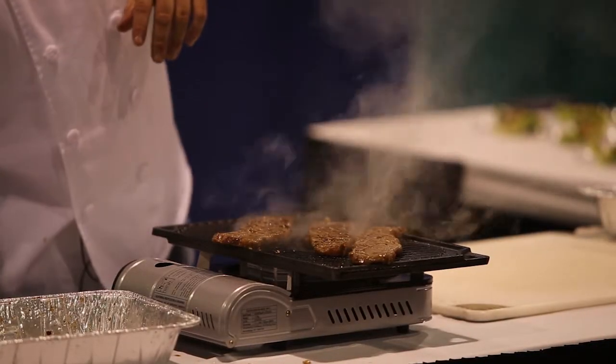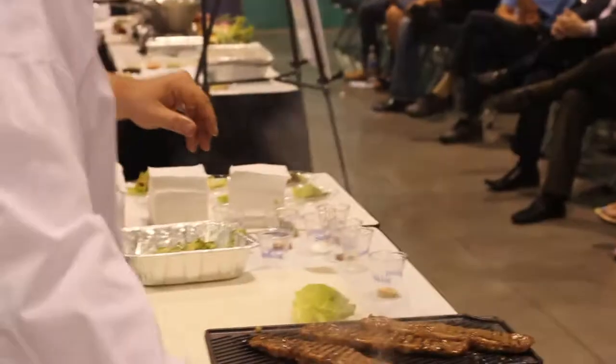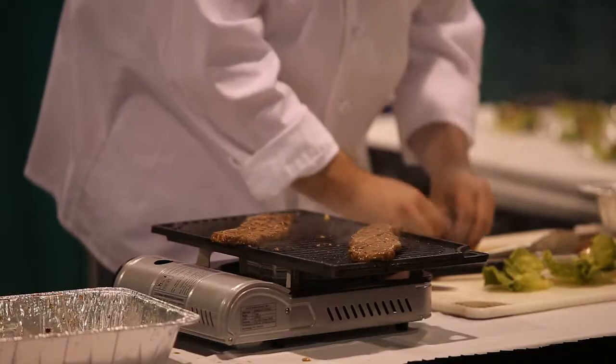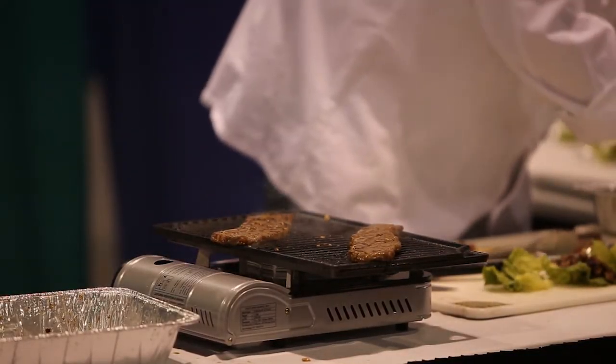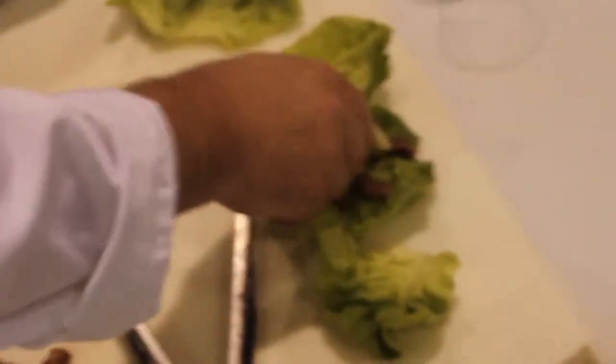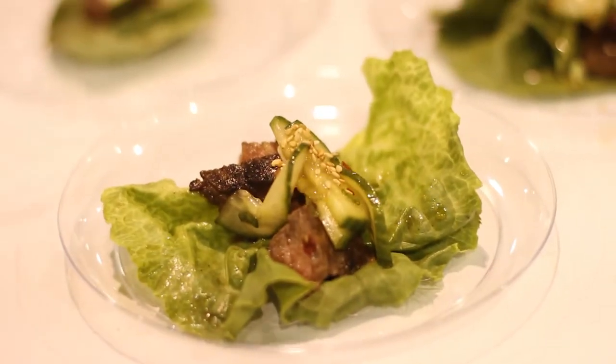We're going to take these little pieces of lettuce and make almost like little tacos — lettuce wraps. This is so easy. You put a little bit of the meat in there, take some of your kimchi, and just top it with a little bit of sesame seed. And that is really it.